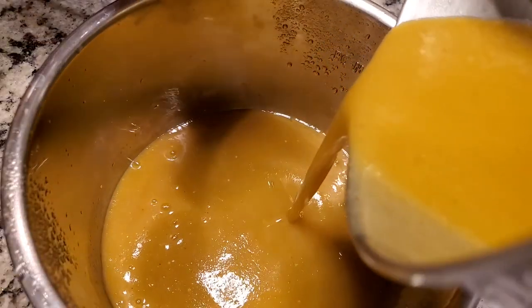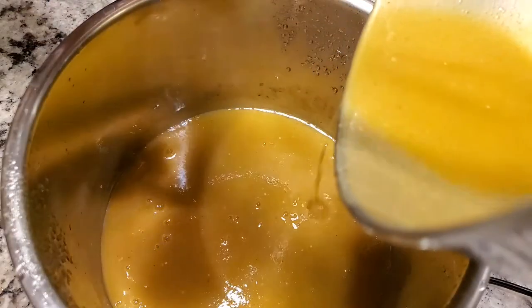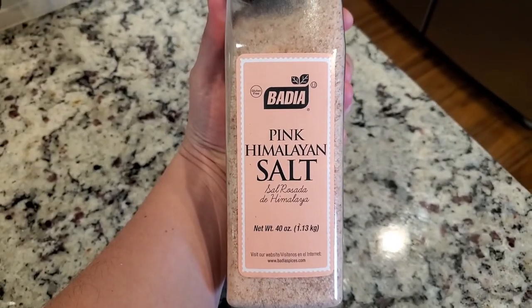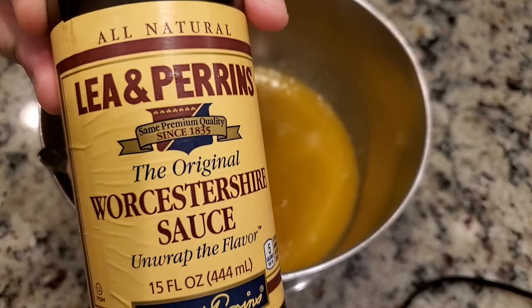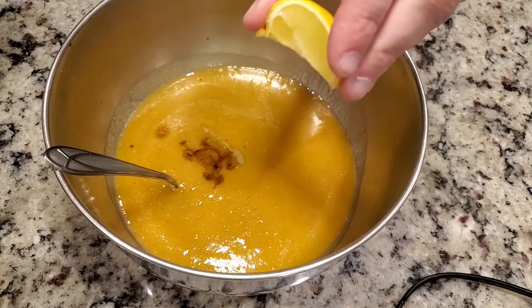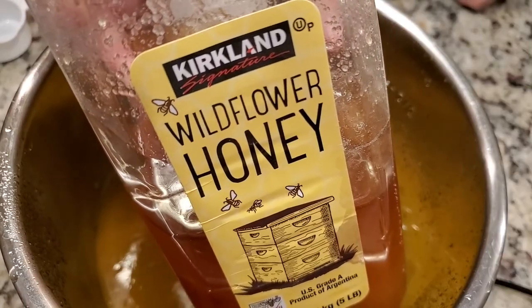I poured the strained puree back into my Instapot, turned it on saute, and added a few more ingredients: some more salt, some white vinegar, some apple cider vinegar, a few splashes of Worcestershire sauce, a squeeze of lemon juice, and about a quarter cup of honey. I didn't really follow a recipe or keep track of most of the ingredients as this is kind of an experiment. In hindsight, I think I should have put more vinegar and more honey — it was apparent right from the get-go that I needed a little bit sweeter and more tangy ingredients.